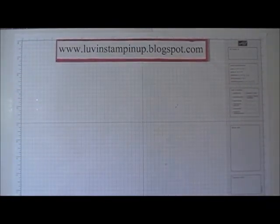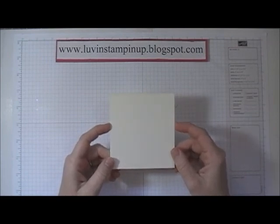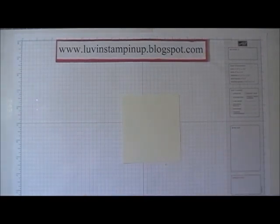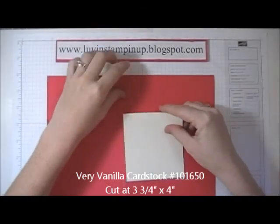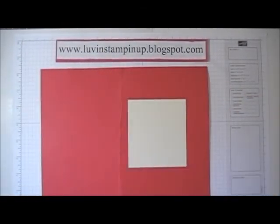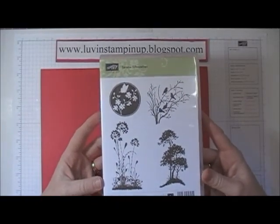First you're going to need a piece of Very Vanilla paper and this is cut at three and three quarters by four. I'm just going to use a junky little piece of red paper that I've got hanging around just to do my stamping. I'm using the Serene Silhouettes stamp set.